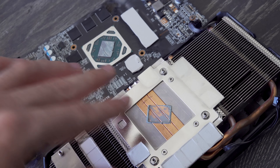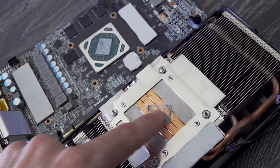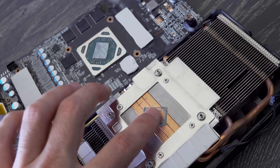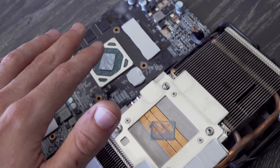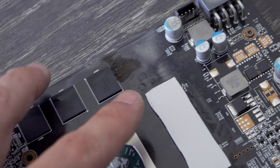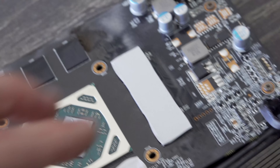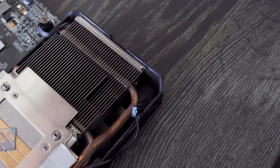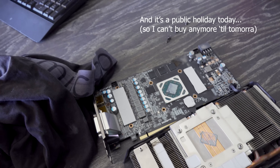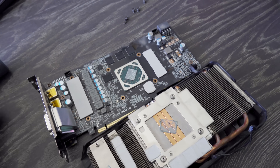Upon pulling this graphics card apart, we can see that the thermal paste has dried up, both on the die and the heat sink itself. Removing this and putting on new thermal paste is the most important thing. We can also see just next to the memory chip there's some real weird kind of dirt, so we're gonna use some alcohol wipes to clean up this graphics card, get the old thermal paste off, and apply some new thermal paste.